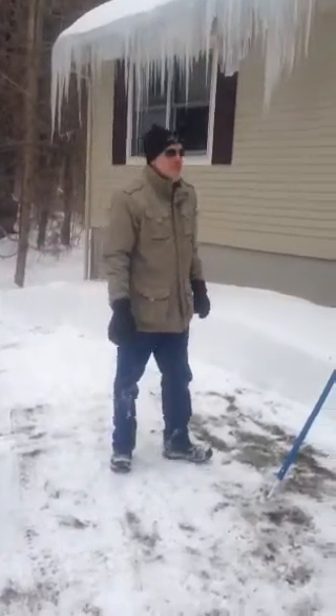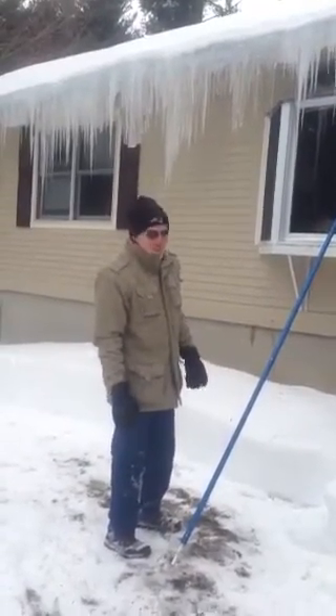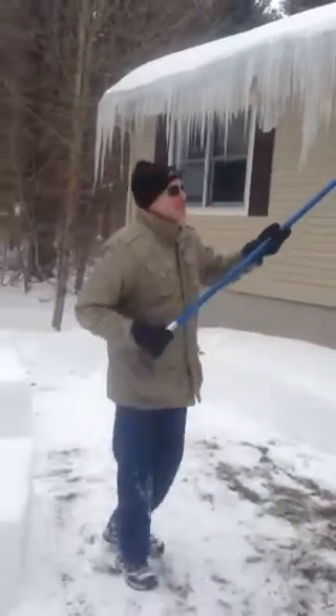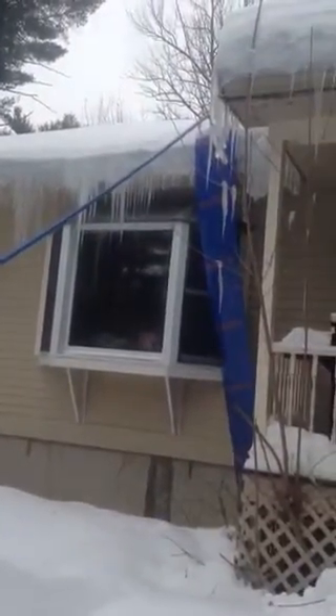I'm going to show you how the Avalanche Roof Rake works. We just got this the other day. We did the front of the house. I just wanted to show you how it works so you can actually see, because you see it on TV all the time or on YouTube. Bring the camera around here and get a view of the roof.